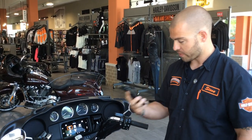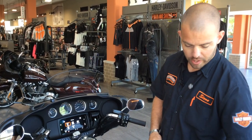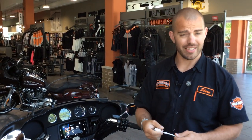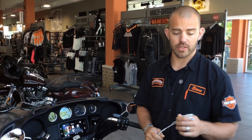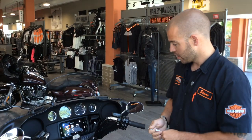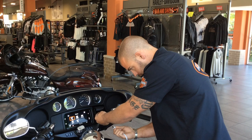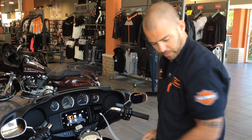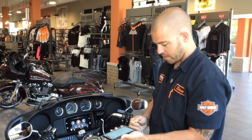Now we've got our iPhone synced to the bike. Two other components I want to show you: your charging cord that comes with your iPhone — it also acts as a data cord as well. In order for Apple CarPlay to come up on the infotainment system you're going to need to have this plugged in. Over here in your USB port you're going to want to plug this in. There are a few steps involved to get Apple CarPlay to work, so we're going to plug this into your phone.